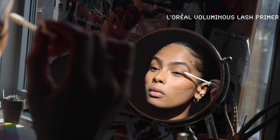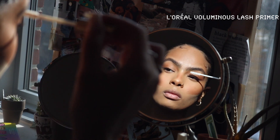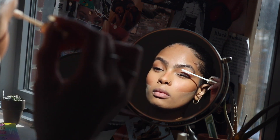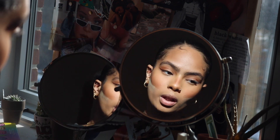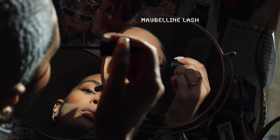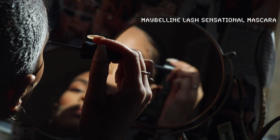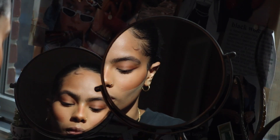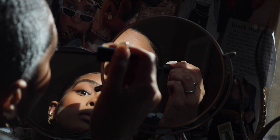Next up we have mascara, so I'm applying some eyelash primer before I go in with my waterproof mascara from Maybelline. I never do my mascara without this primer because it really helps to bring out my very short eyelashes and make them look just a bit longer — you guys will see the difference when I'm done.